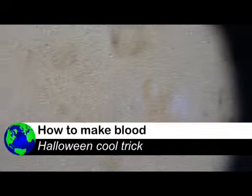What's up? See that? That's cool! Today I'm gonna show you how to make fake blood, because Halloween is very near. See that!